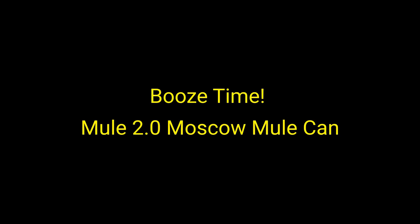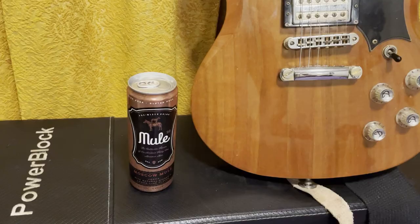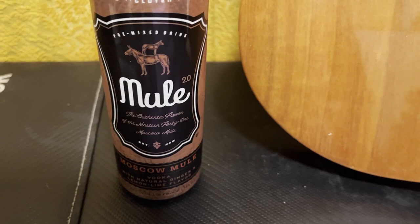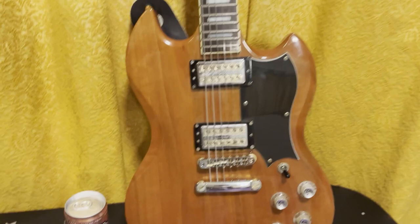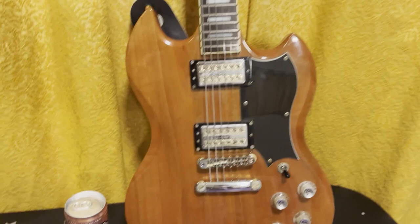So as always, matching with the drink — I'm going with the Moscow Mule. They kind of match. A Moscow Mule, you could pretty much drink that anywhere. And a guitar like this, you could play metal, you could play blues. Similarly, for any occasion.